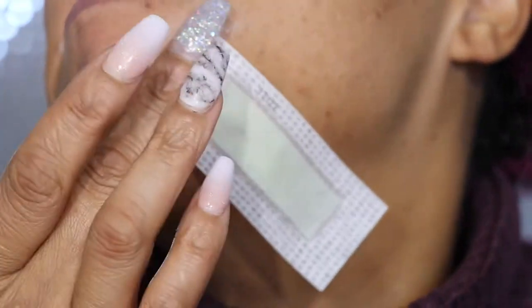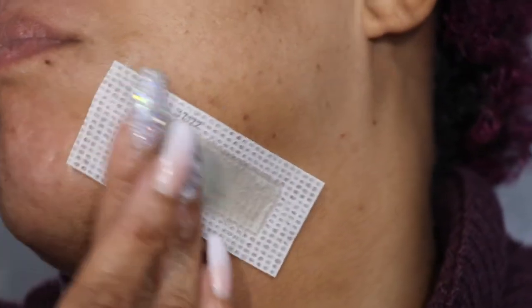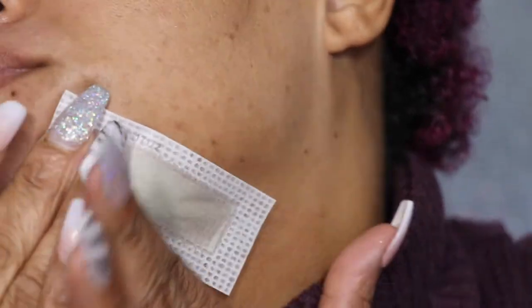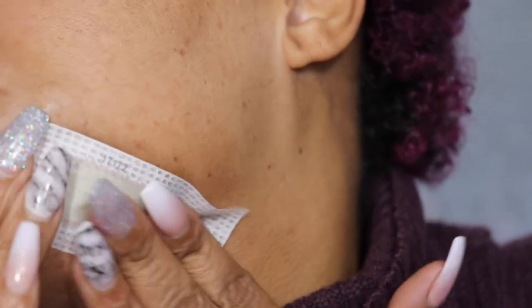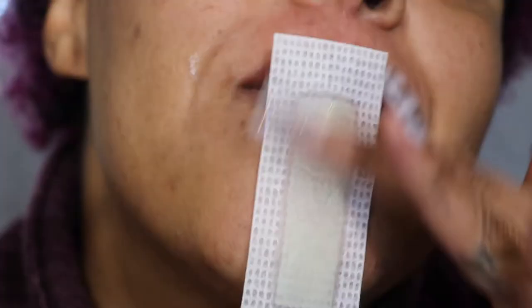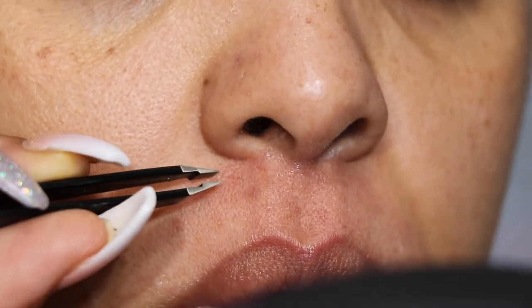It didn't irritate my skin, but on my mustache I went over one area twice and pulled the skin off, so I'm dealing with that. But overall I really, really like these wax strips and I will be using them more often. They're the NADS strips and I purchased them from Sally's.